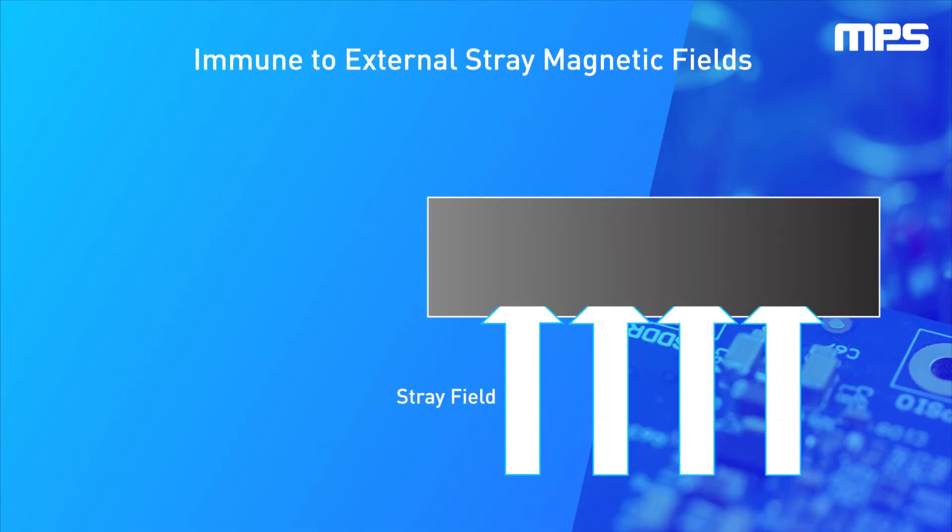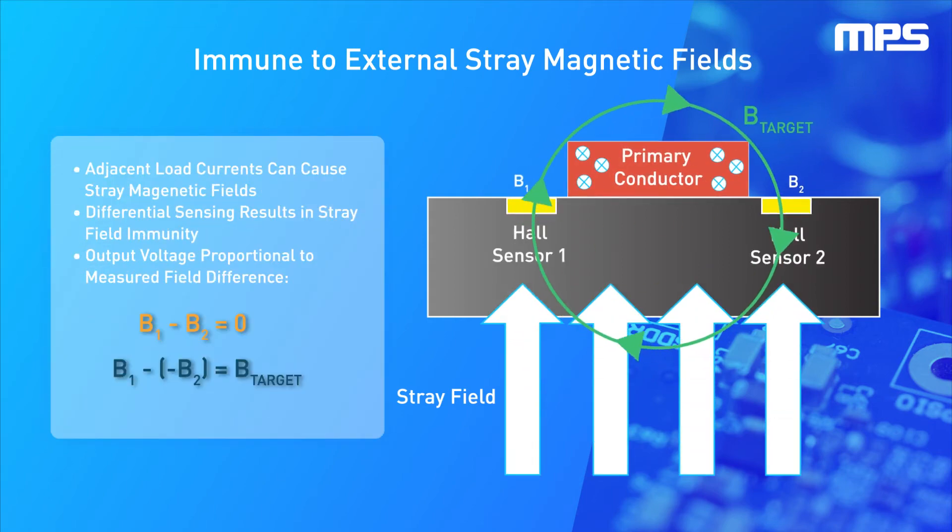The MCS1823 includes differential sensing to ensure the device is immune to external stray fields. The primary current creates a magnetic field that is accurately sensed by the integrated hall sensors. The primary current is seen on the low voltage output as a linear analog voltage proportional to the load current.